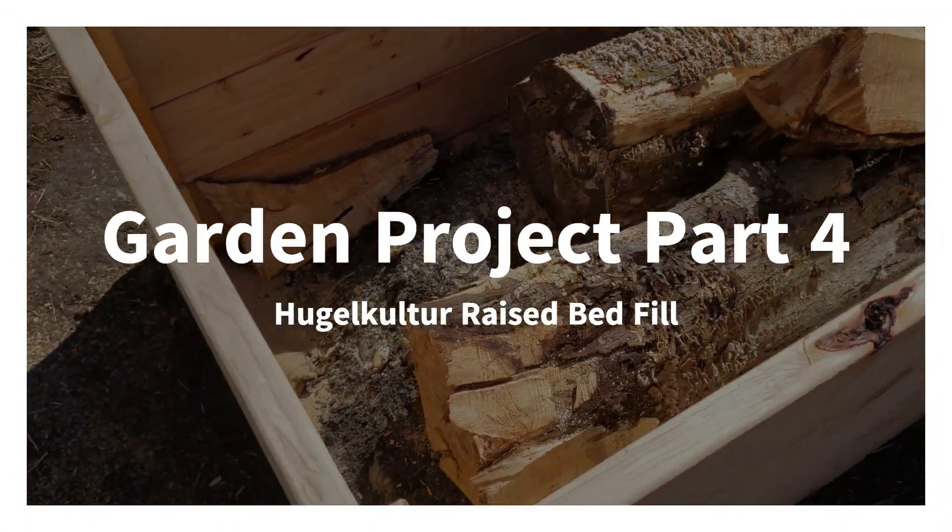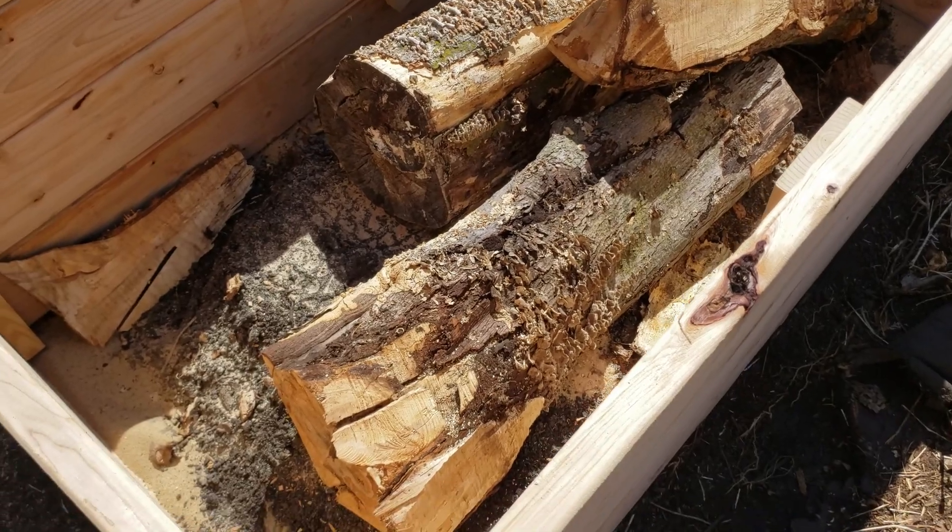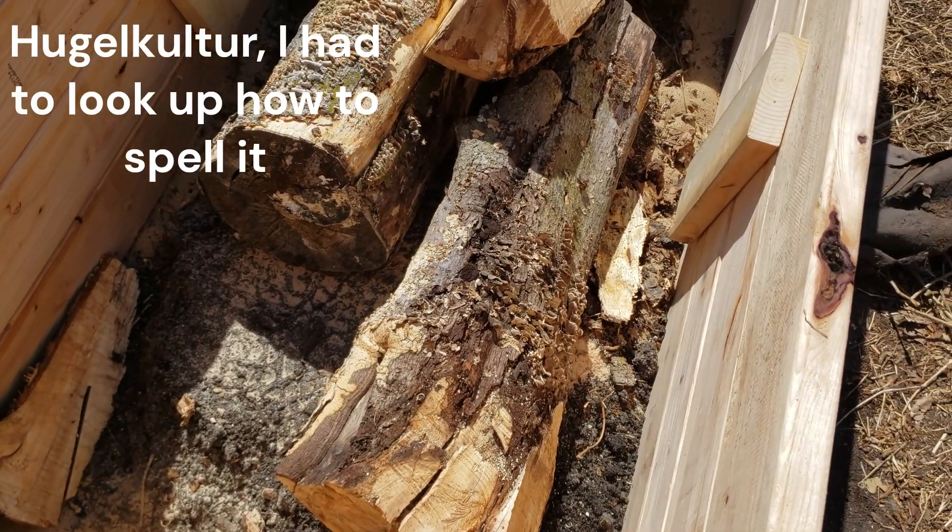Hey there YouTube, welcome to Big Mike Beard Wisdom. So we've got a raised bed built and now we're going to start doing hugelkultur.